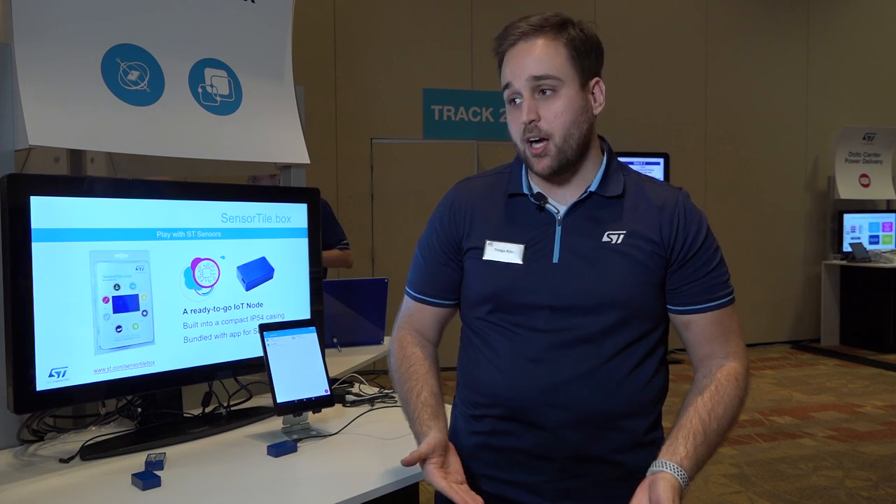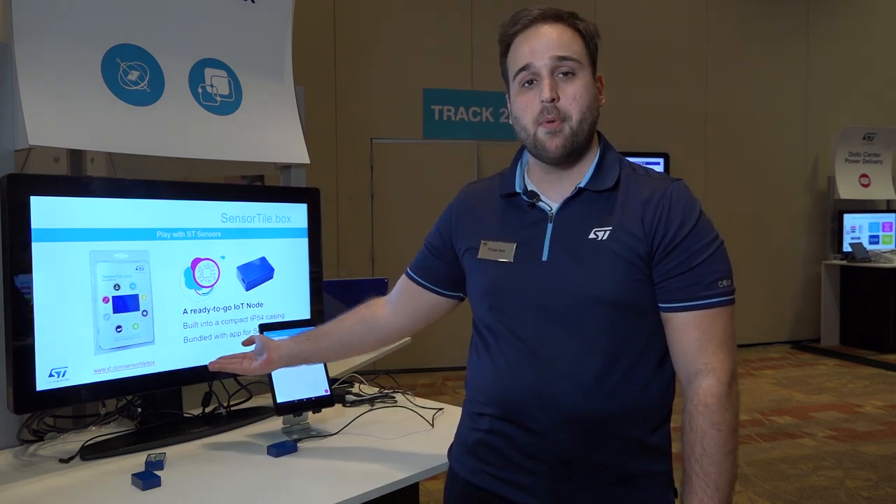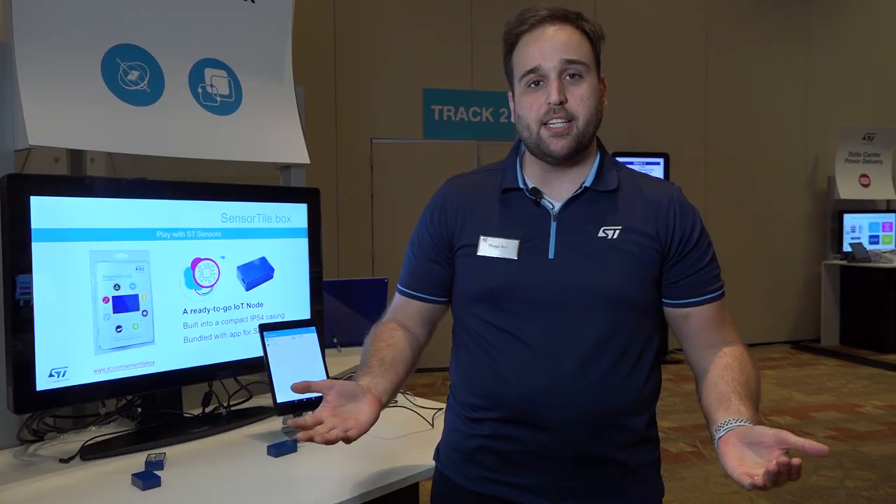Thank you for your attention. For more information on the SensorTile.box, please visit st.com/SensorTile.box. Thank you very much and have a great day.